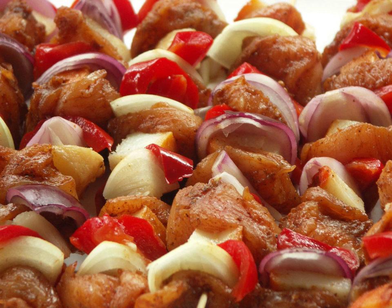Often, the pieces of meat alternate with bacon, sausages, or vegetables, such as onions, tomatoes, bell peppers, and mushrooms.